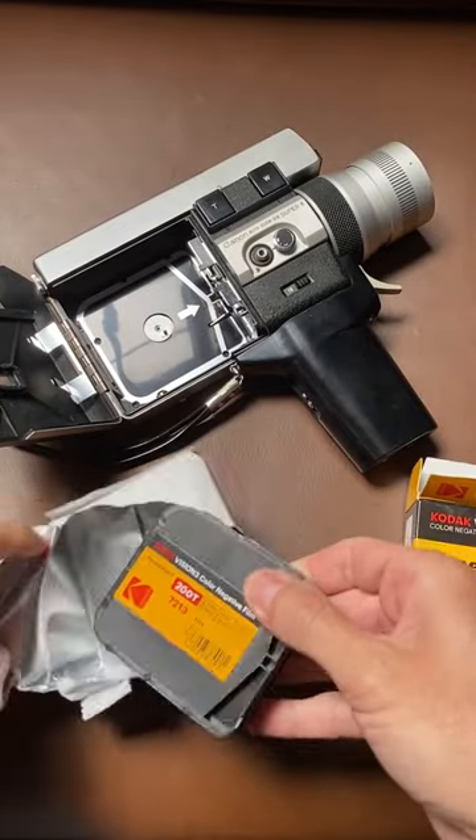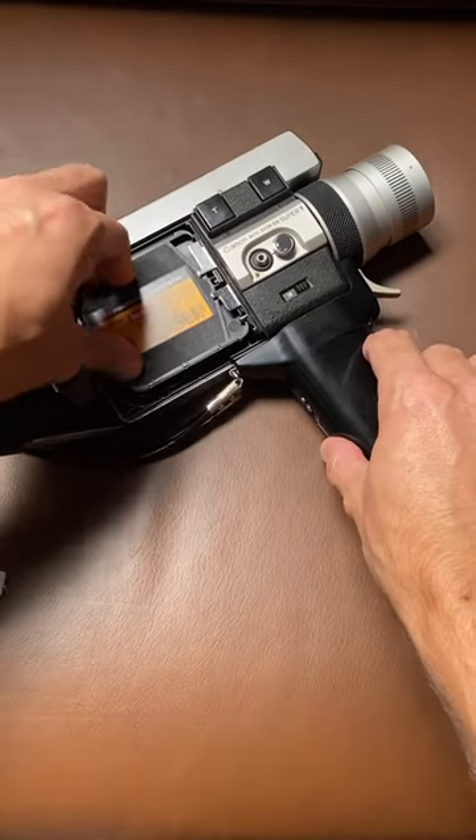So wish me luck on my first ever roll of Super 8, because it ain't cheap to shoot. I'll keep you posted.